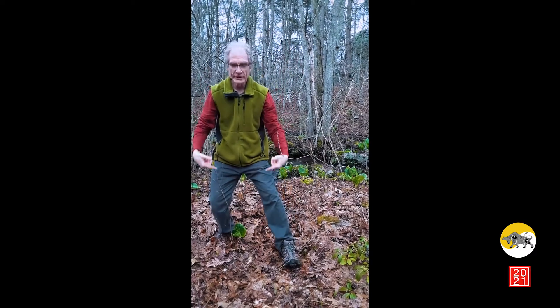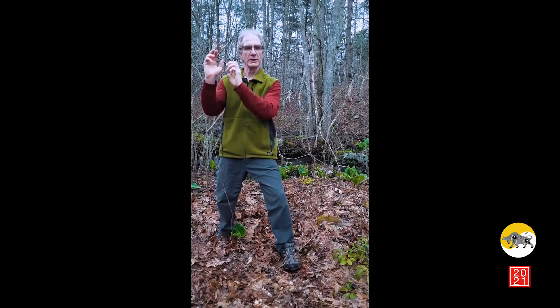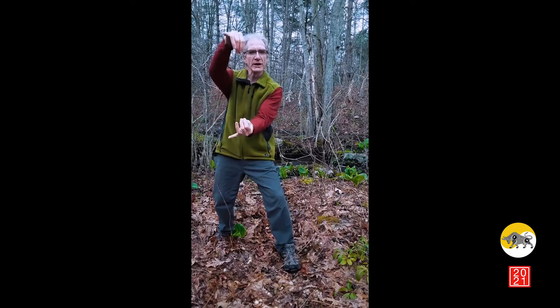As we're rooting down in the stance in the lower body and stretching upward in the upper body, we get that nice elongation of the spine.